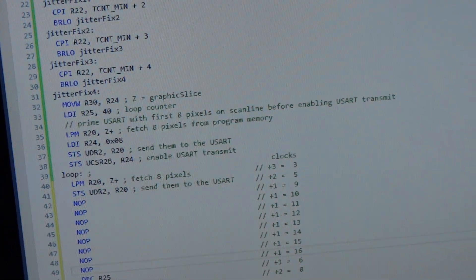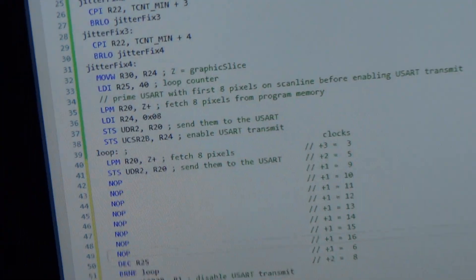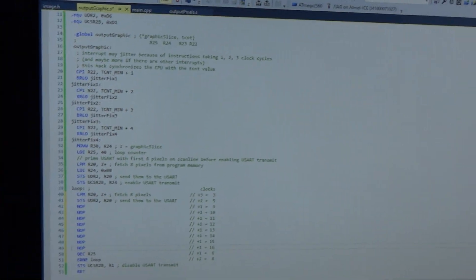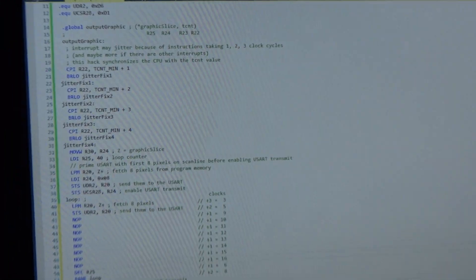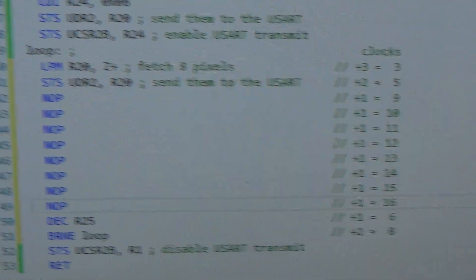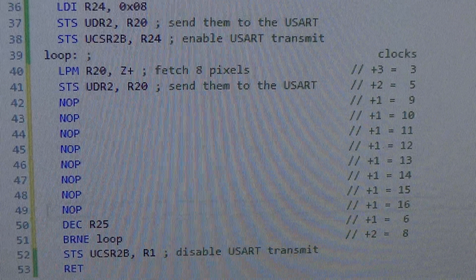So this is outputting video — 320 by 200 pixels at the moment, monochrome. There's Atmel Studio and this is the bit that actually pushes the pixels out, which is pretty timing critical. But you can see it's got loads of knobs in there at the moment, so there's room for it to do a lot more.